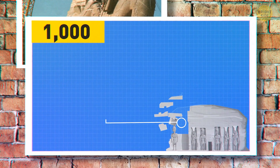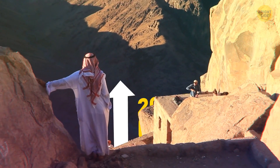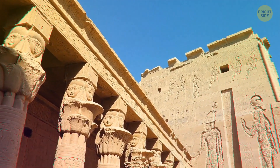Each one weighed the same as three elephants. Where did they put it all back together? On the same mountain, just 200 feet higher. It took 5 years and about $300 million in today's money. I think even the pharaohs would have been impressed.